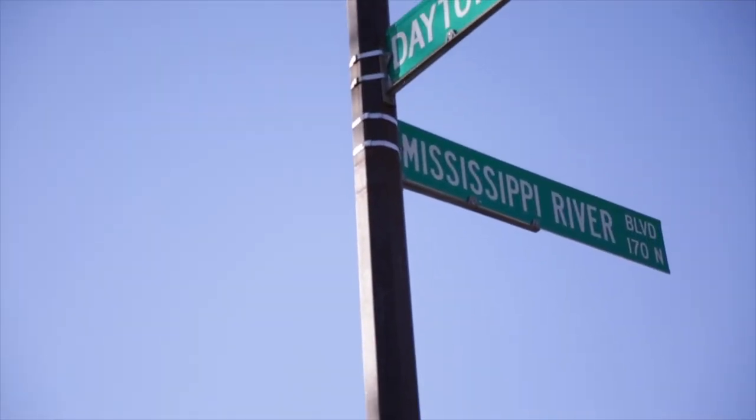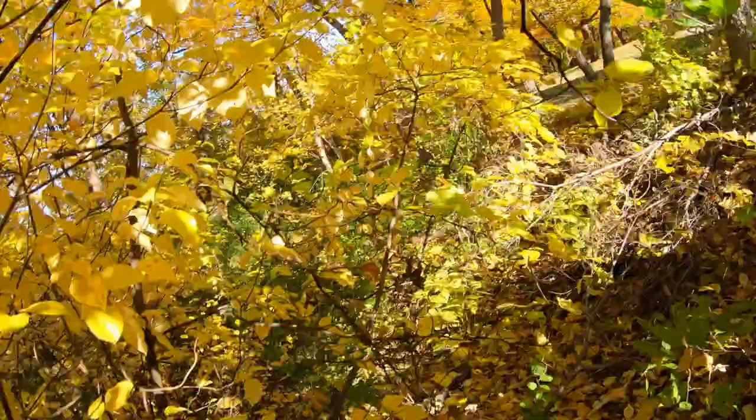Maybe use the hashtag RoadTo1000. I gotta go get a run in along the banks of the mighty Mississippi. Just don't fall — this is real life, folks, not in a studio. Remember when the drone hit me yesterday? That was fun. No acting here.